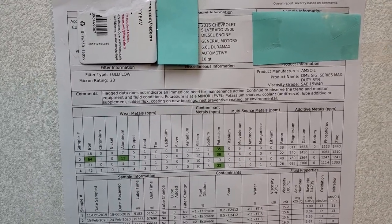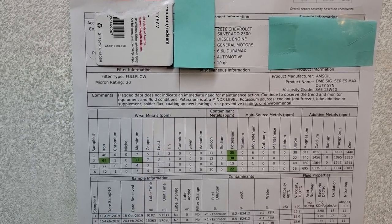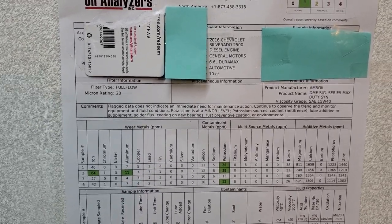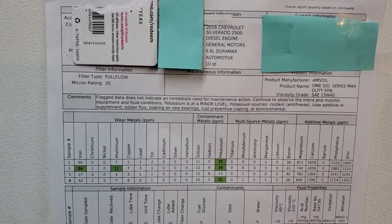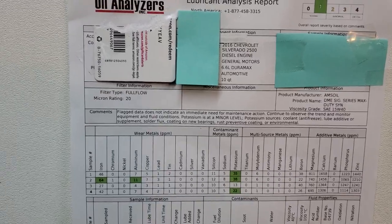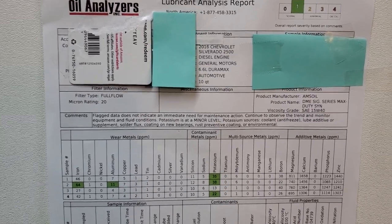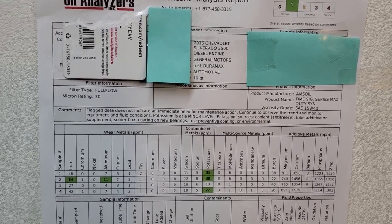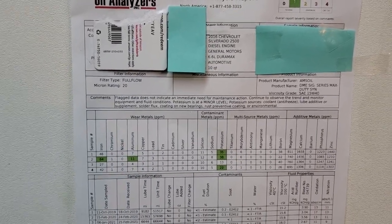Great results with AMSOIL Signature Series in a Duramax — that's something you're not going to find on YouTube very often. People don't post this kind of information. If you came to my channel, I have a lot of oil analysis reports already and more are coming. Thanks for watching, don't forget to subscribe and share this video with others. Good luck.